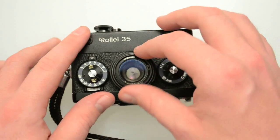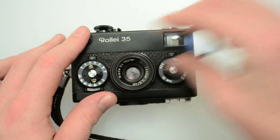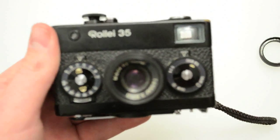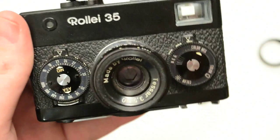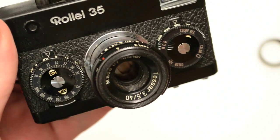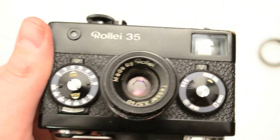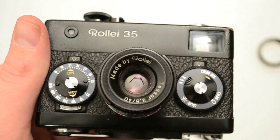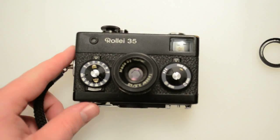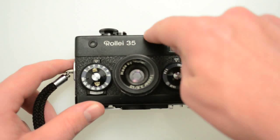They're all 40mm lenses. If I take my filter off here, you can see that this is a Tessar lens. You can see it's a Tessar, 40 stands for 40mm, and 3,5 stands for f/3.5 aperture. And then you can see 'made in Raleigh' on the other side. So that's the different variations — you can easily distinguish them by the letter or letters that come after the model number.